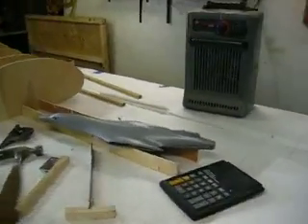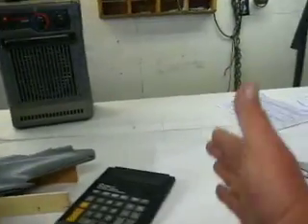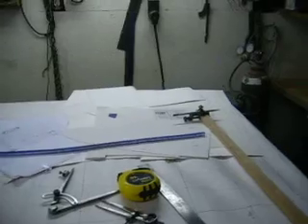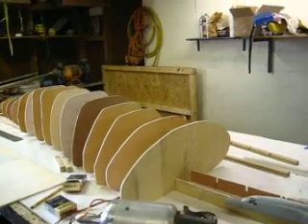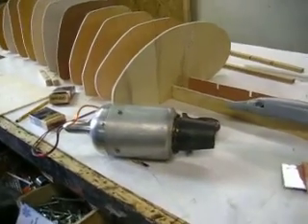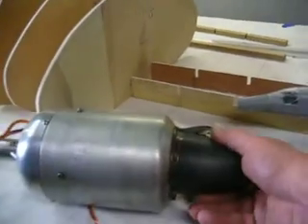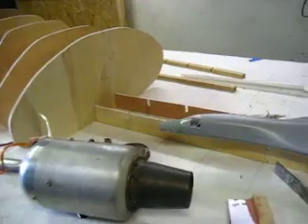Next week we hope to have all these bulkheads jigged up in here all the way down and start the sheeting process — that'll be interesting, you folks would like to be around for that. And there's our turbine again. I had two of those bad boys in it; maybe four — don't fly on two.